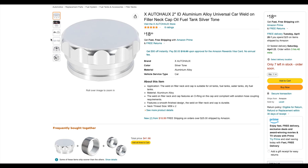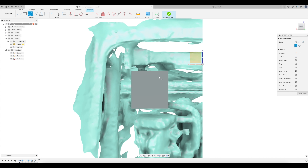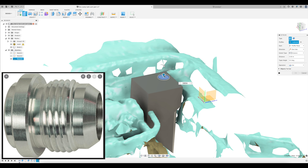We need a cap. I bought one of these, which needs a two-inch hole, so sketch out and extrude a cut on the top. I also need an inlet and an outlet. For that, I'm going to weld on these guys, so sketch out and cut those holes.